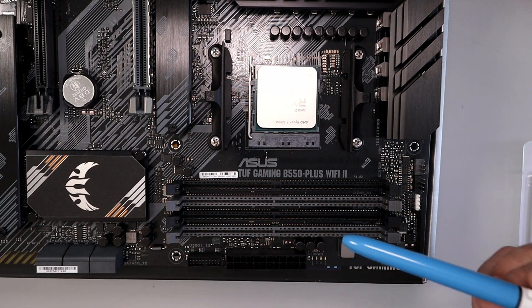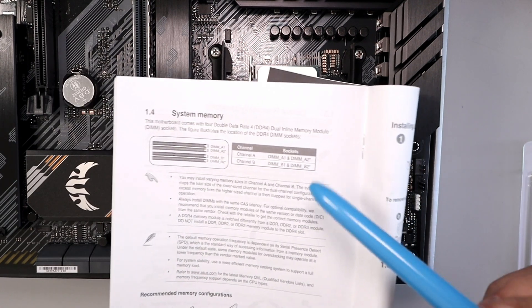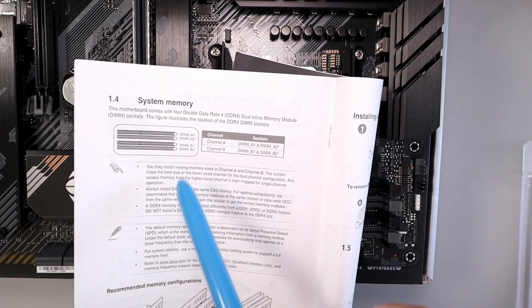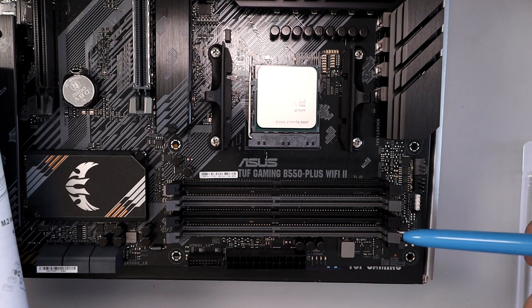This is where a lot of people make a mistake — they put the RAM in the wrong slot. So always consult your manual. You can see I have two channels in this motherboard: channel A and channel B. Channel A is the first two here and channel B is the second two.